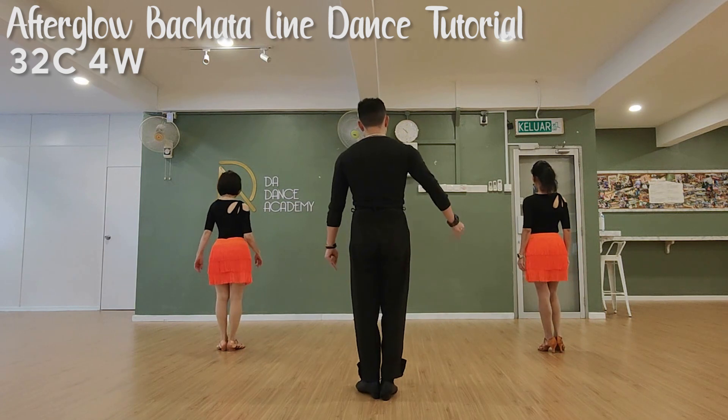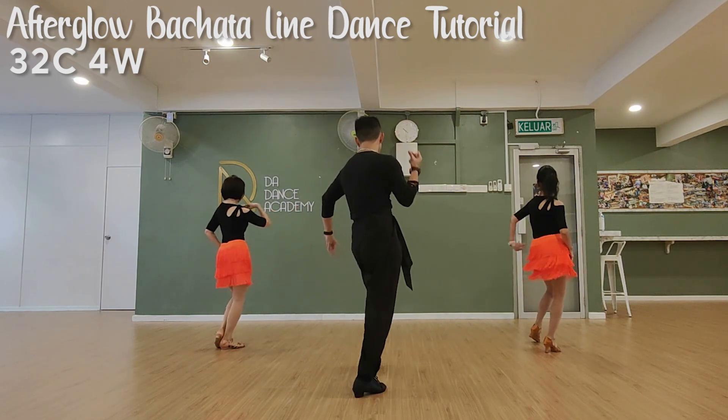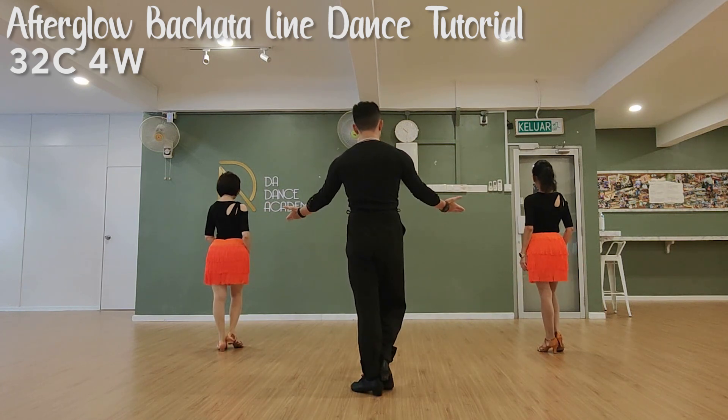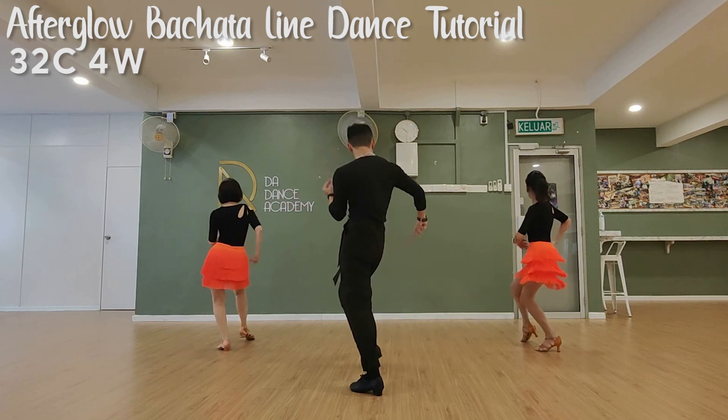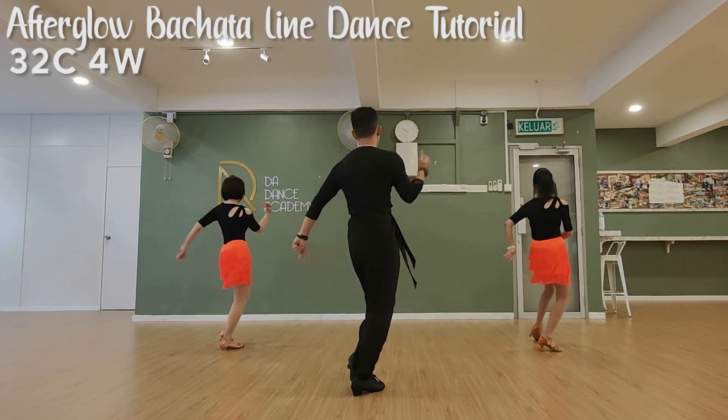6, 7, hip roll. 1, 2, 3, twist. 5, 6, 7, twist — that's the first time. One more time: 7, hip roll. 1, 2, 3, twist. 5, 6, 7, twist.